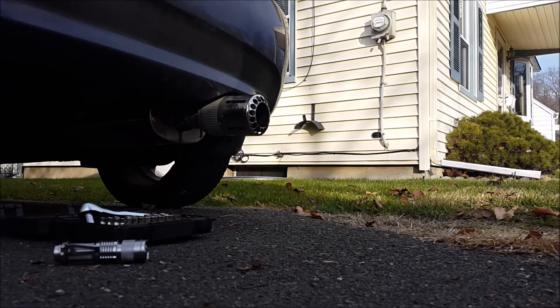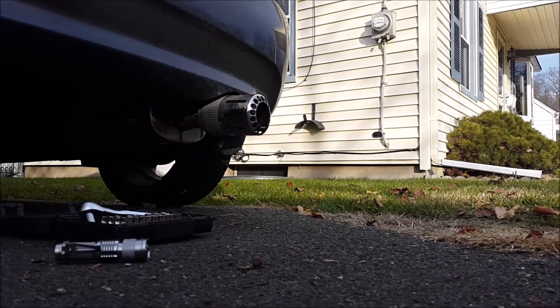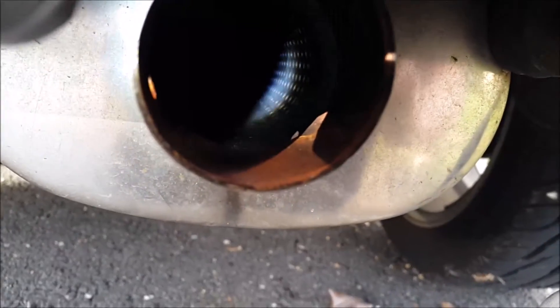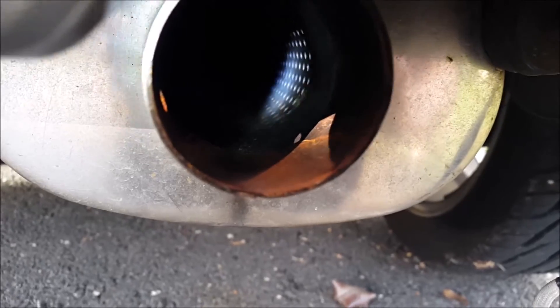So here's how the packing bypass tube works. First, I'm going to show you what it looks like inside the exhaust without the packing bypass tube. You see all those little holes? That's perforations.